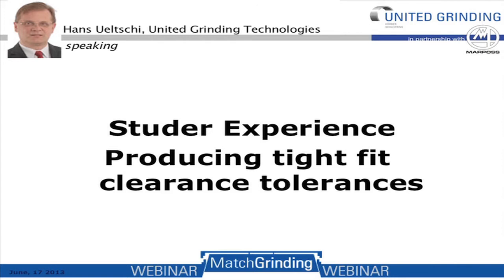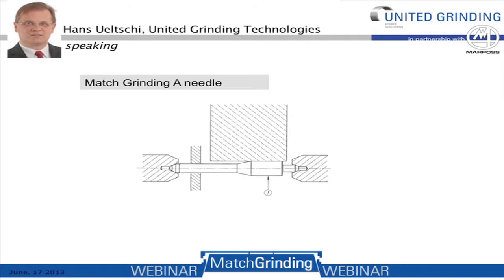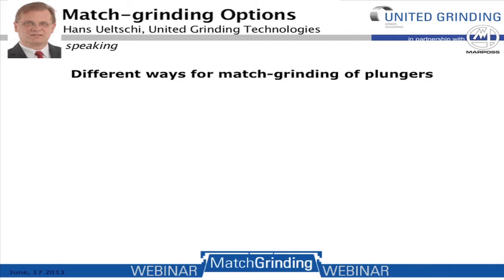What's the Studer experience producing tight-fit clearance tolerances? We can match grind on most of our OD grinding models — manually or hydraulically or electrically in-feed grinding machines, as well as any CNC machines. As an example, match grinding of a needle shows a match grinding clearance tolerance of 1.5 microns. Grinding this 1.5 micron tolerance, the actual tolerance achieved in the system was 1.1 microns.